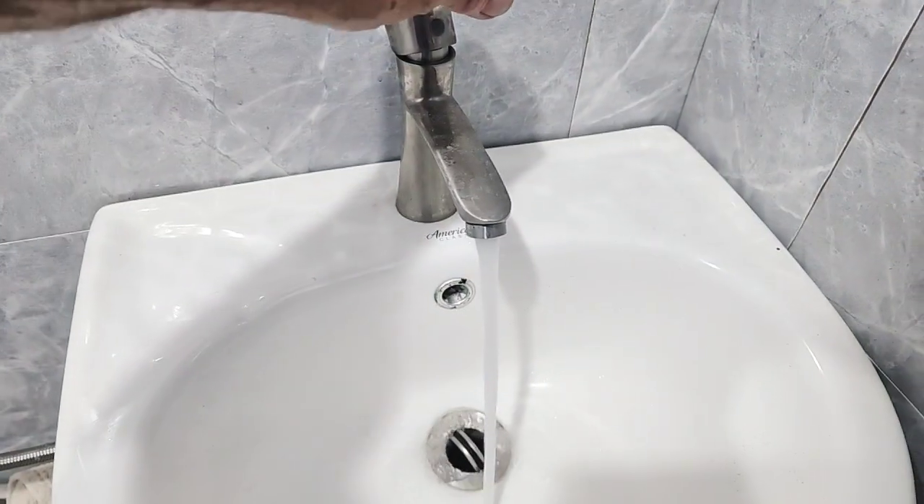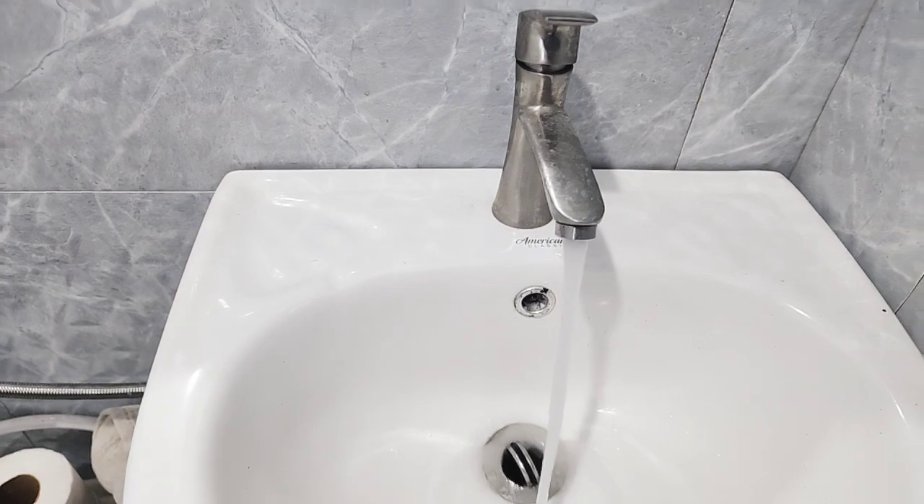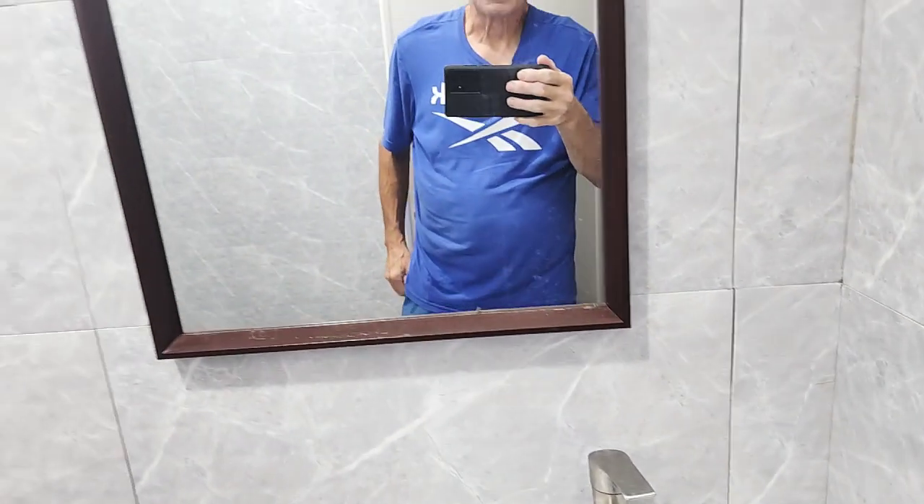This is coming straight from the hot water heater, so wherever you leave the hot water heater set, you get hot water. What I found is if you want good hot water for shaving, you don't run this full bore — you run a little bit lower, like that. Go full bore and it doesn't get as hot. Same with the shower head.